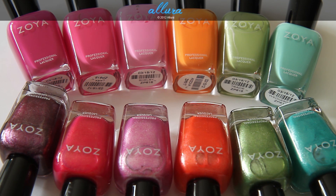So together it's the Zoya Beach and Surf collection. The beach collection consists of cream colors, mostly except for the green metallic color, and then the surf collection consists of all metallic colors. We'll start with the beach collection and then move on to the surf collection. You can purchase these at Zoya online — please check the description box for the link to the full review.